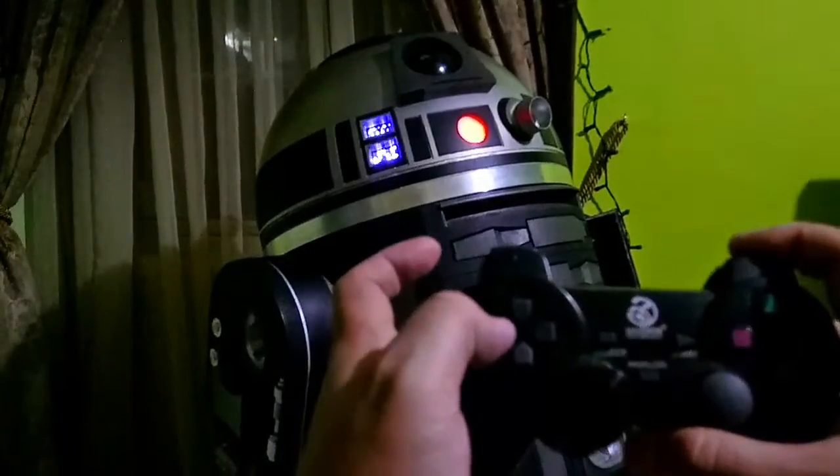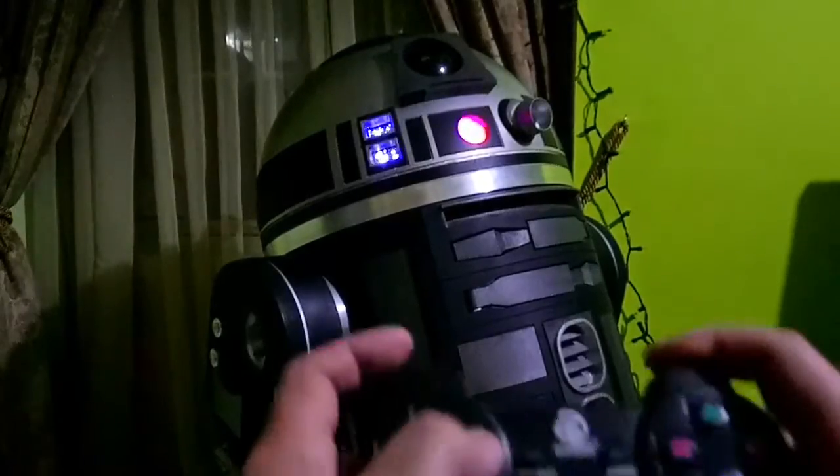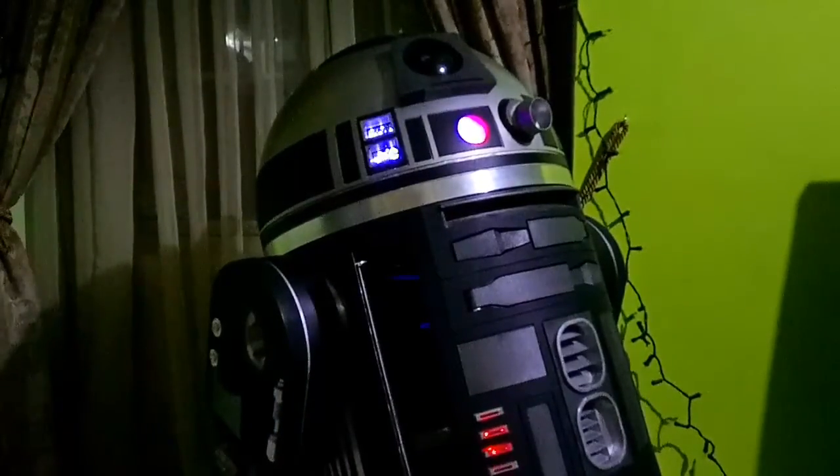Then press down to take it back down and close it. I'm going to add the scomp link or CPU interface arm on the right side later, which will be controlled with R2 — moving up and down, rotating, extending, etc. Once that's done, I'll share the code on the forums so you can implement it yourself.